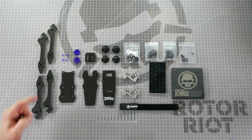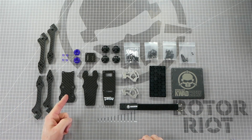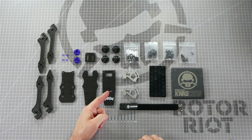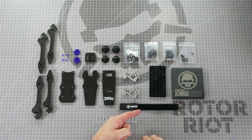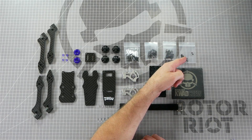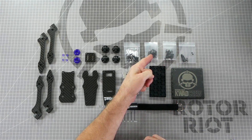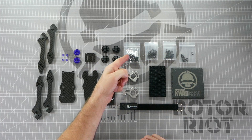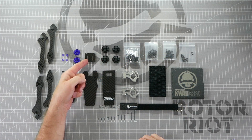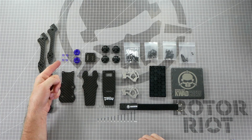In the package you'll receive four eight millimeter arms, a base plate, a mid plate, a top plate, two aluminum camera plates, a battery strap, a riot grip battery pad, a bag of video transmitter mounting screws, a bag of flight controller mounting screws, a bag of motor mounting screws, a bag of frame assembly screws, four quad skids, a receiver mounting plate, two TPU camera mounts, and four TPU flight controller spacers.